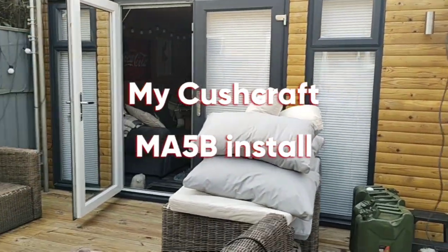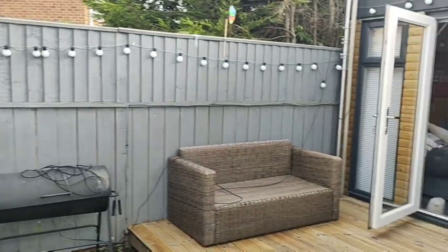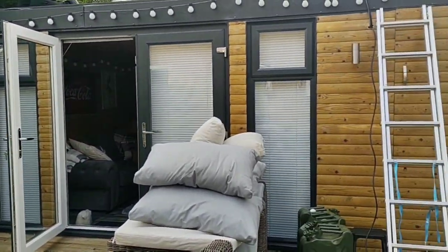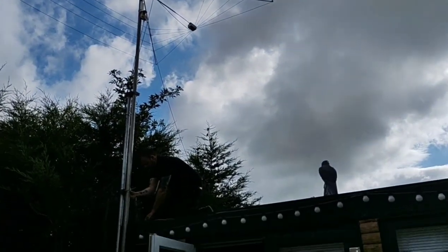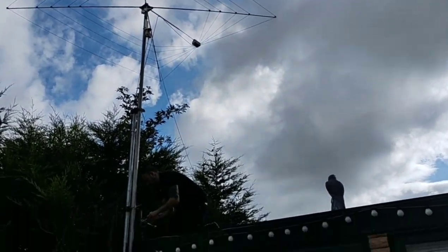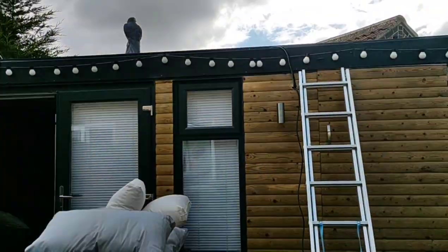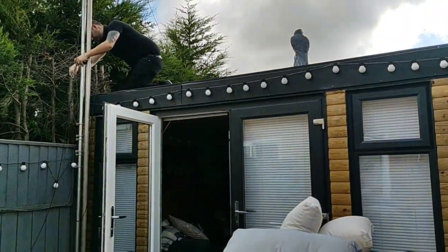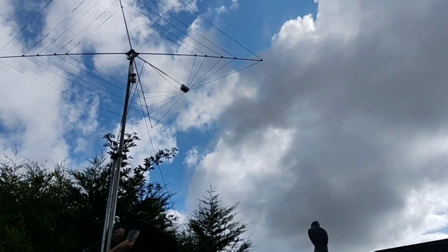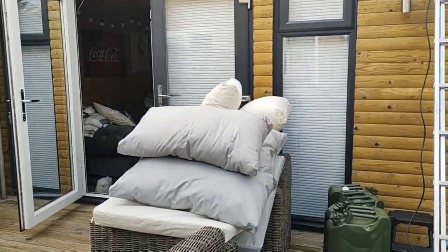Alright everybody, big day at Tapis Shack today. The old cobweb is coming down, all the cabling's been run, and we're going to put up a yagi.